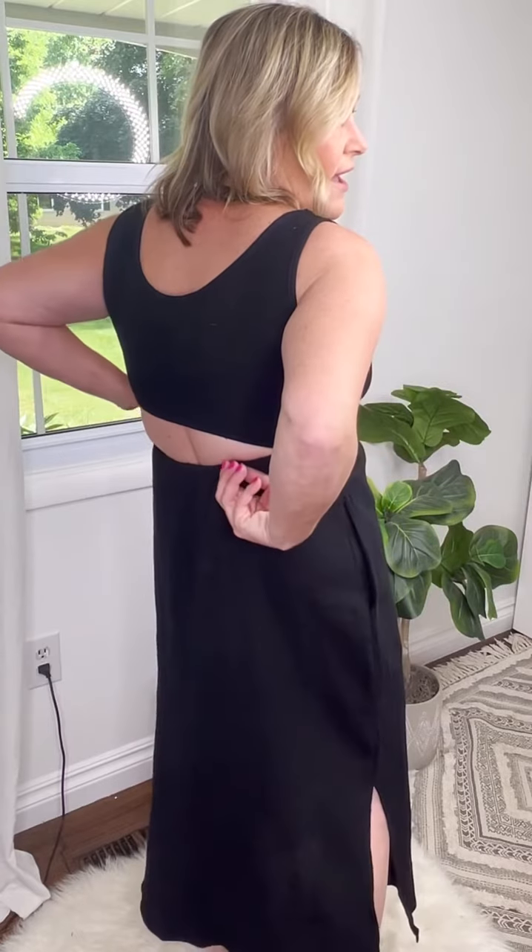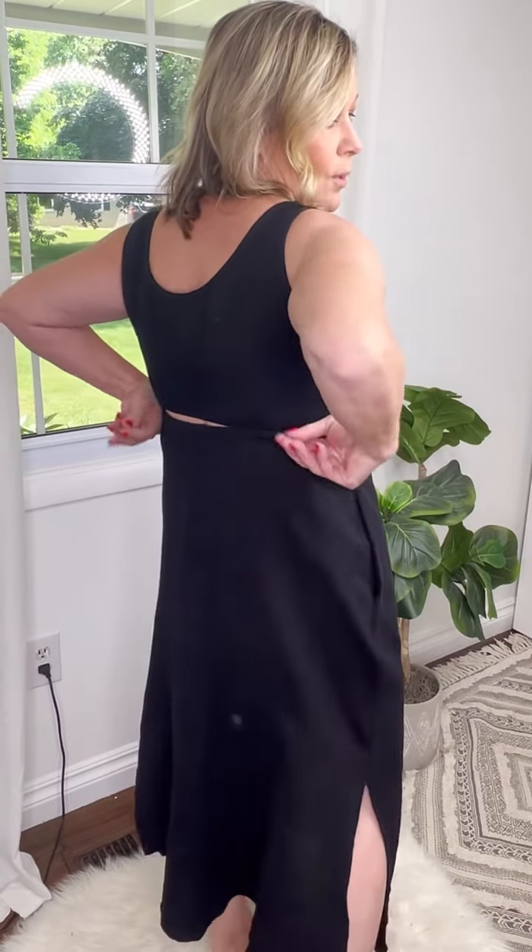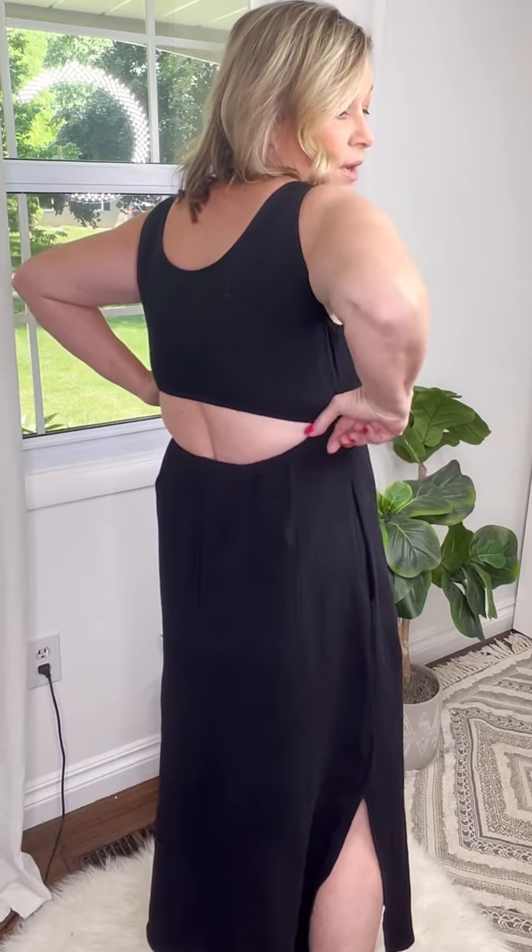Details: tank top style dress with a little bit of elastic right here. There's two lines where there's elastic, which just gives it a little bit of detail. And then in the back we have the open back — you can pull that up or pull it down wherever you are comfortable, but it really just adds a really cute detail to this dress. This does have pockets — always a good addition — and side slits.